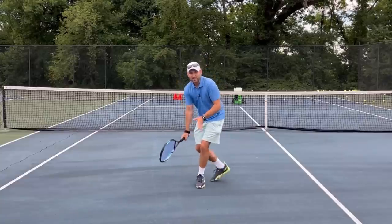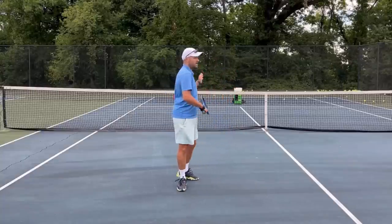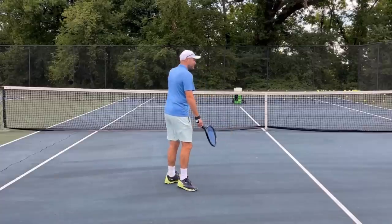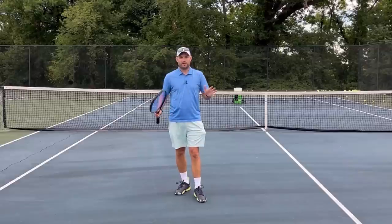Look, low volleys are difficult. Don't give them the chance to pass you down the line, or just not even have to do anything because you missed the shot. Hit low volleys down the line — keep it in front of you. It's called HTL: hold the line. Keep the ball in front of you and you're going to win a lot more points.